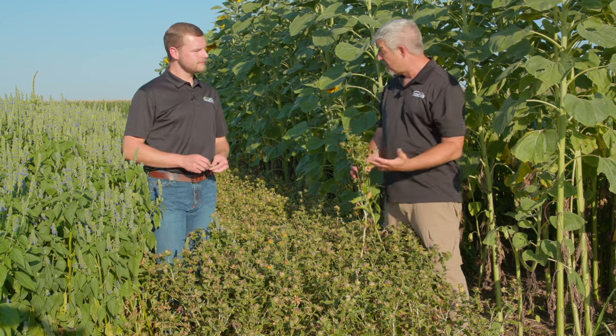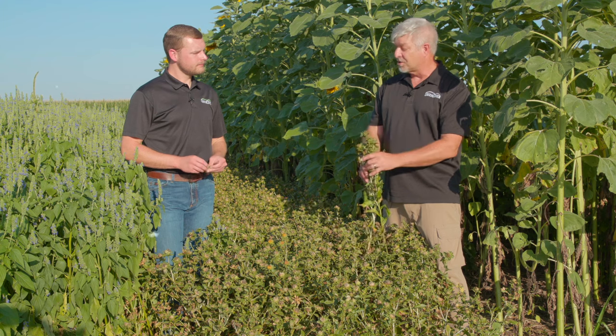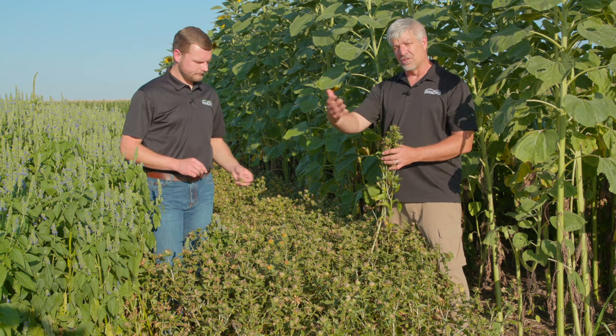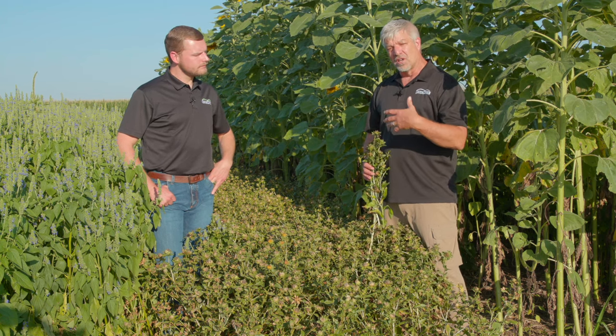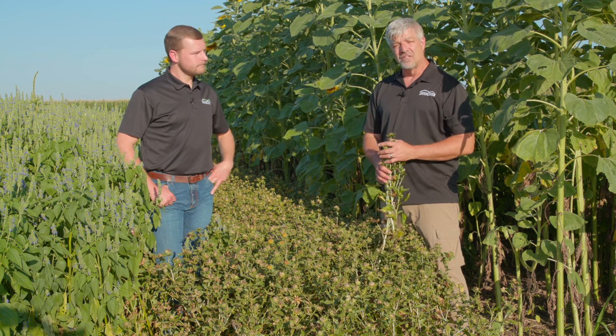Planted in July or August and then growing into the fall, it's going to give you that really nutritional boost in a stockpile mix. So consider Baldy safflower if you're looking for a deep tap-rooted broadleaf that you can add to your grazing mixes.